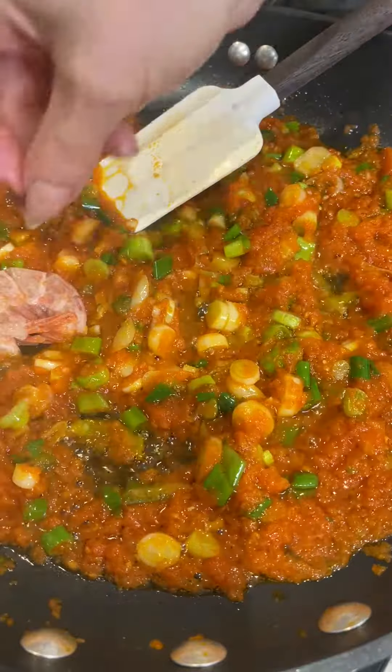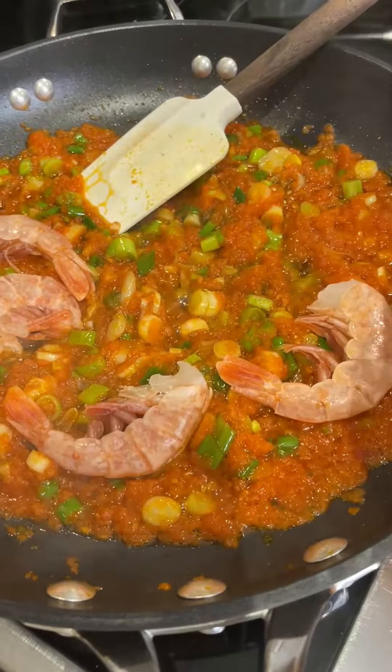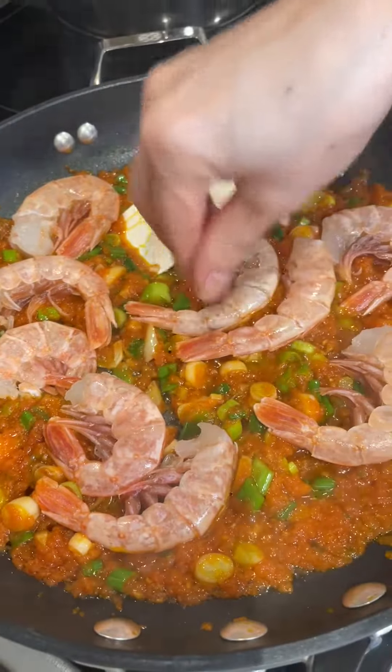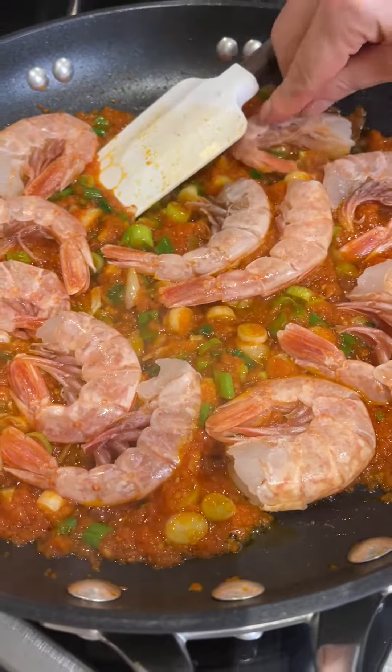Perfect. Now I'm going to be adding the mushrooms, and cover it for like five minutes.